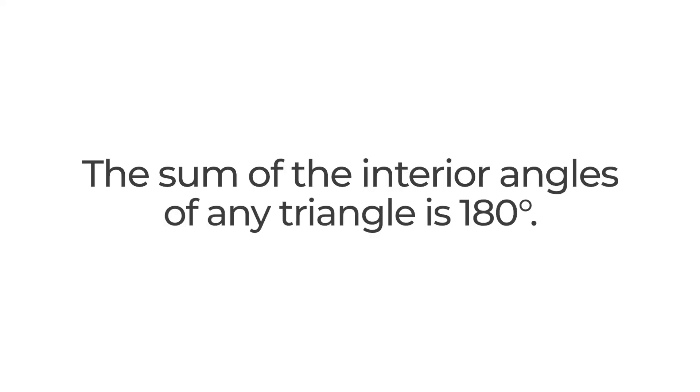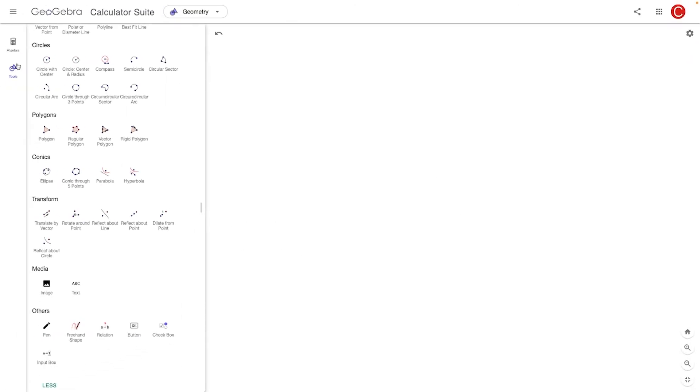The sum of the interior angles of any triangle is 180 degrees. Welcome to another episode of Christian Relearns Math, where today I want to go through the intuition for why that is true. Why is the sum of the interior angles of any triangle 180 degrees?